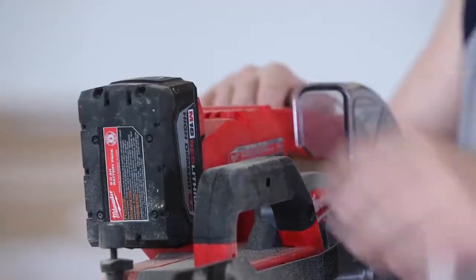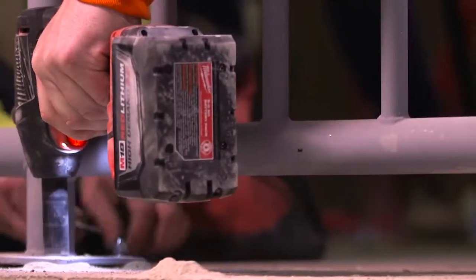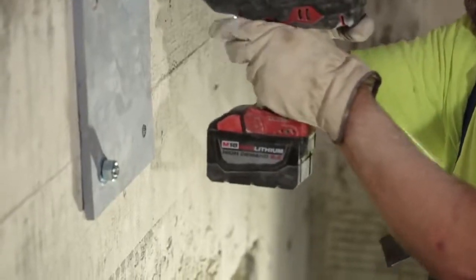It's actually a luxury, the 18 volt series. Everything is compatible — the batteries interchange. A 9.0 battery, it actually works. It keeps its power and sustainability throughout the whole day.